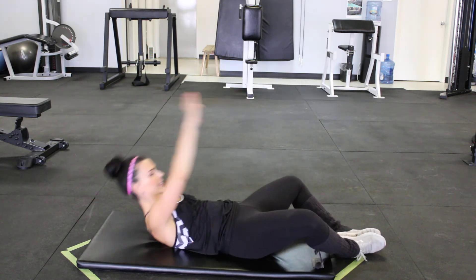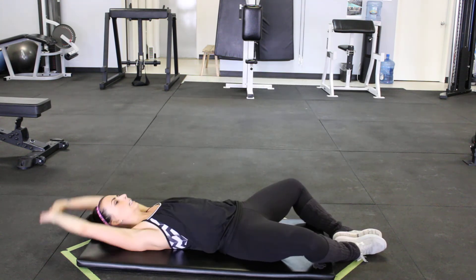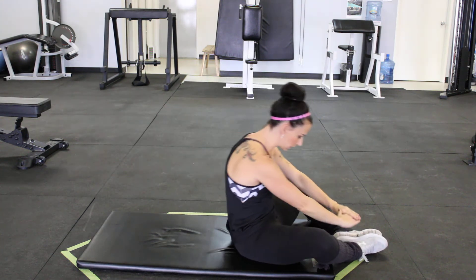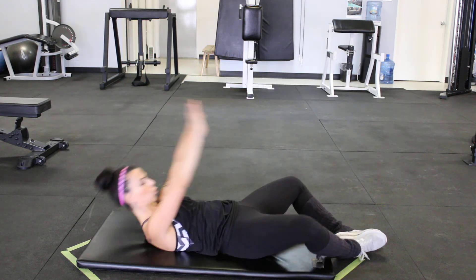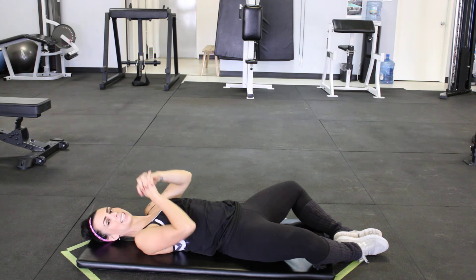You can use a little bit of that momentum in your arms — come up and touch. Really focusing on that rounding on the way up and controlling that rounding motion on the way down. We don't want to just be plopping back down on our back. Those there are your frog sit-ups.